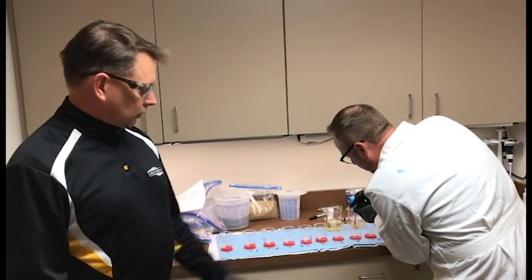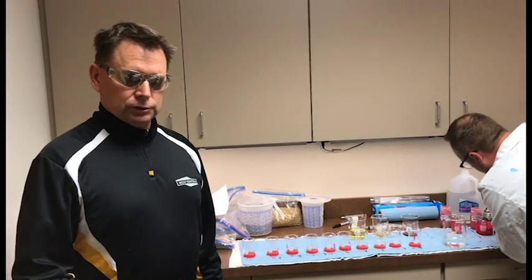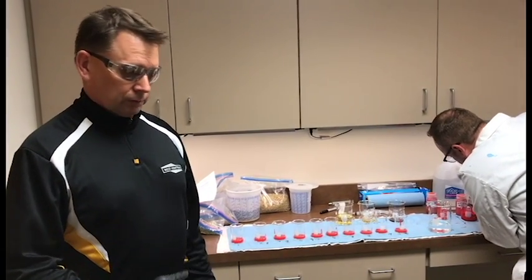We bring all volumes up to an equal level, so that takes any type of moisture issues out that may affect germination if one treatment is higher in volume than another.